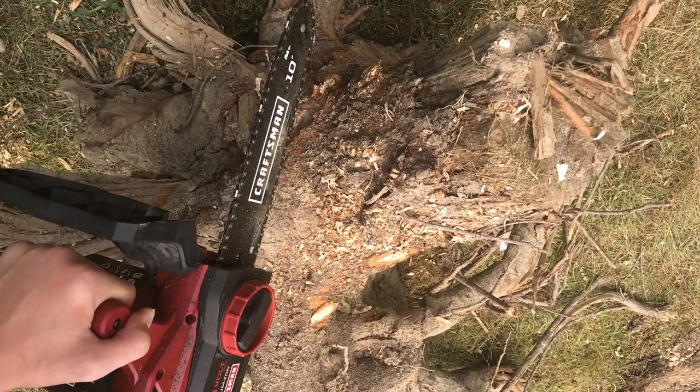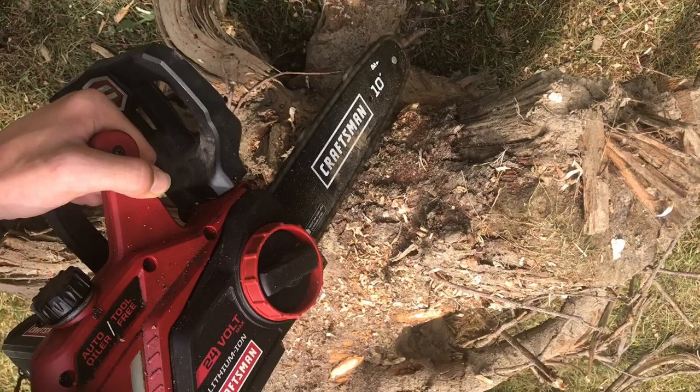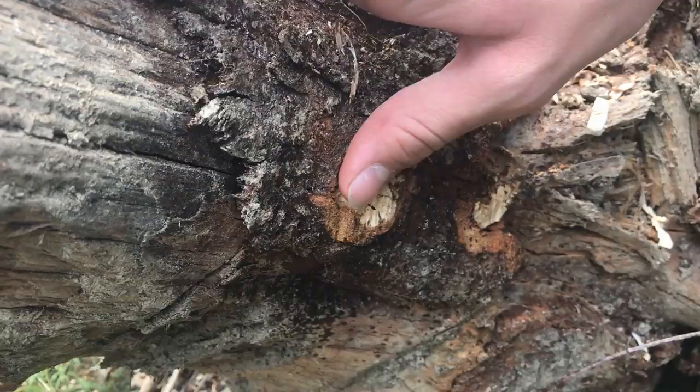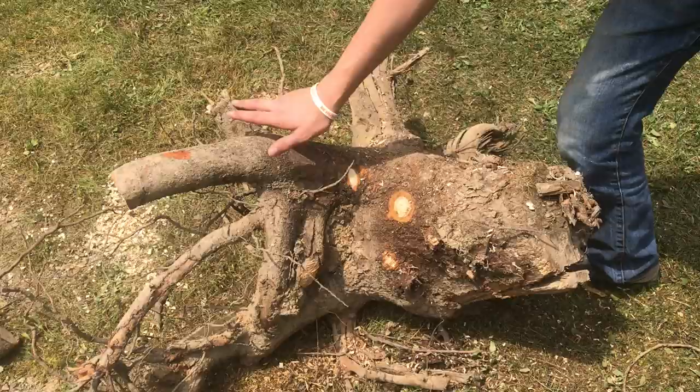You can use this just like you would a file and just drag it across. These contours we want to keep like that — they'll darken up with age and they'll match in better with the log.